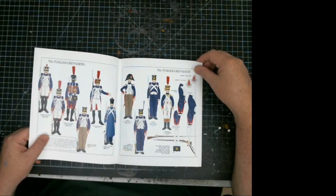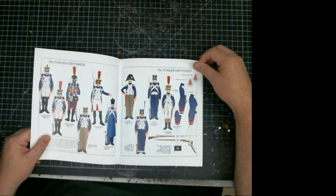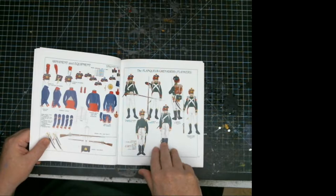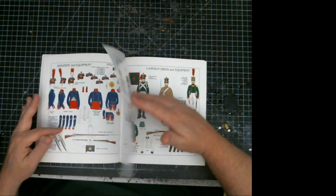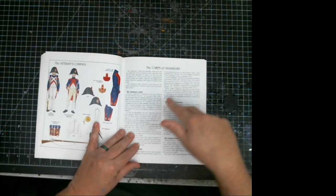Then it goes down to the fuselier grenadiers, part of the Old Guard. Then you've got the flankers, or flanker grenadiers, which I think are really nice with the green uniforms — where you can break up all the blue if you want to do something different. Then after the grenadiers, you go to the corps of chasseurs.